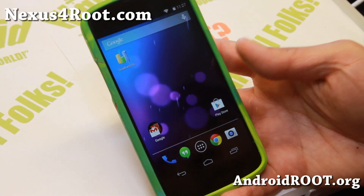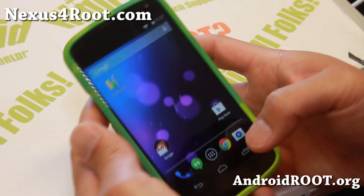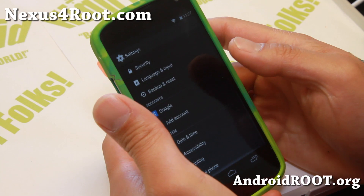Hi folks, my name is Nexus4Root.com. For this week's Rumble Week, check out the official version — this is the official version pushed out by Google a couple days ago.